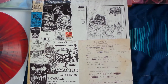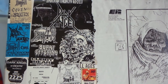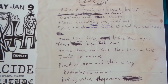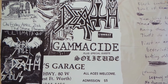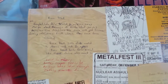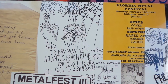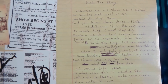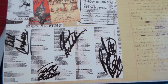It also comes with a lot of flyers for their shows — many shows they did with Dark Angel back then — as well as the original Leprosy handwritten lyrics. The back features original lyrics for 'Born Dead,' more Dark Angel flyers, and 'Pull the Plug' lyrics, which is a very popular Death song.